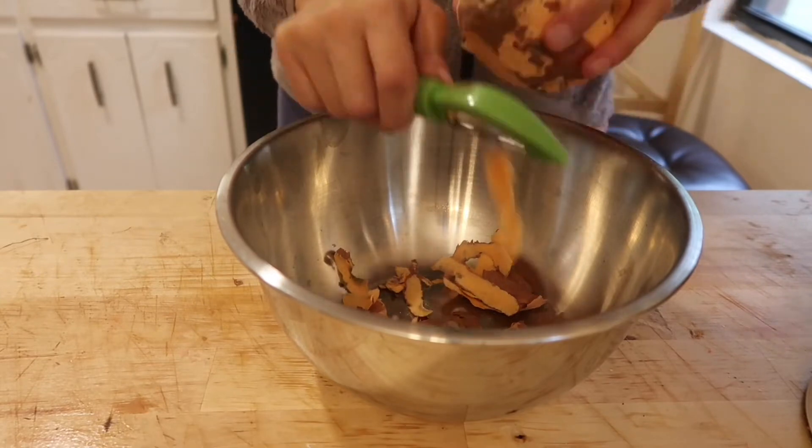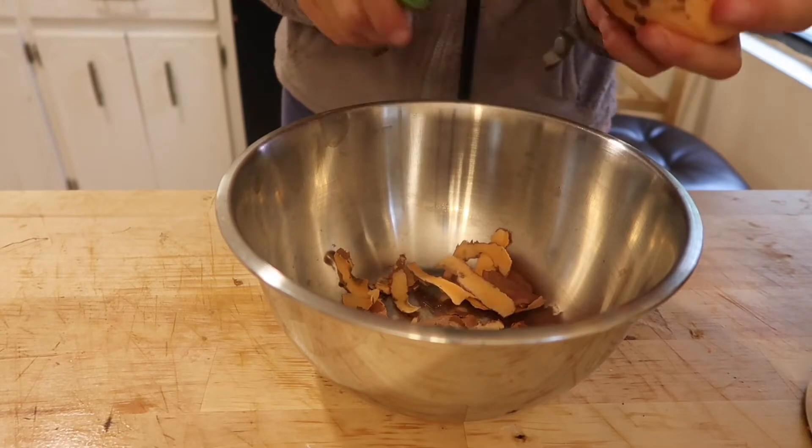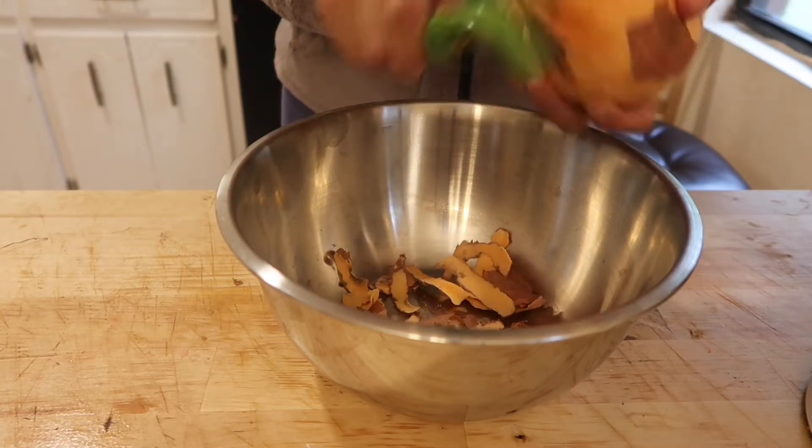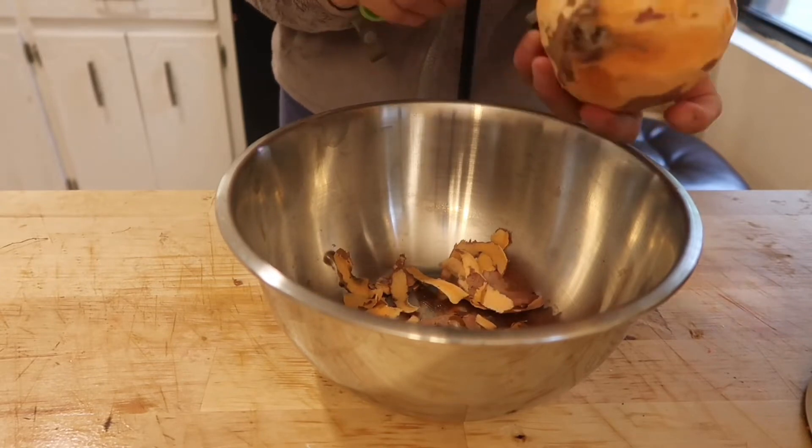After you peel and chop your sweet potato, you'll want to put it in a pot of water and boil it until it's nice and soft and ready to be mashed.